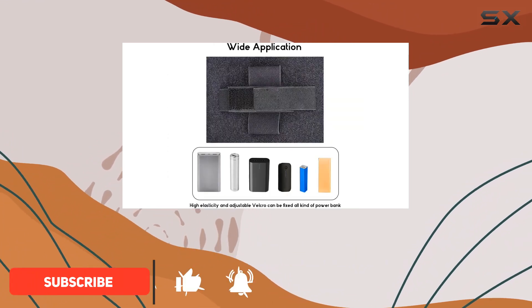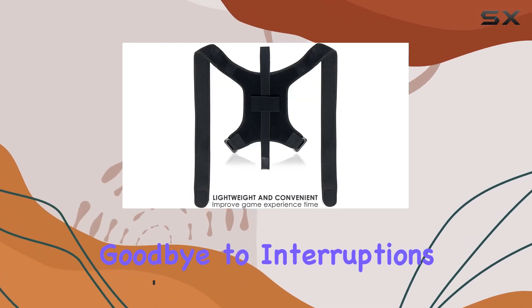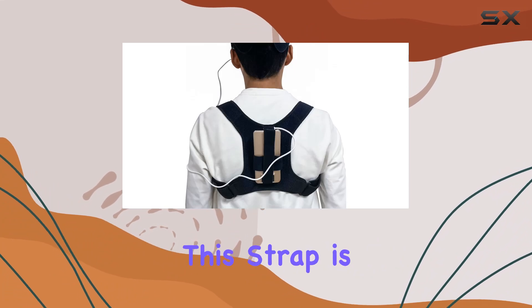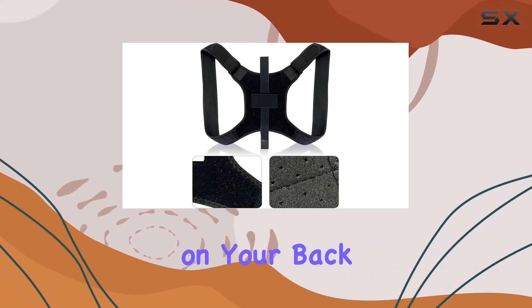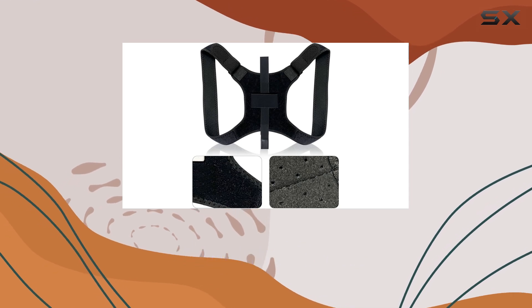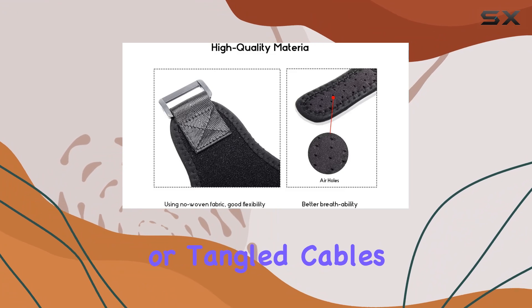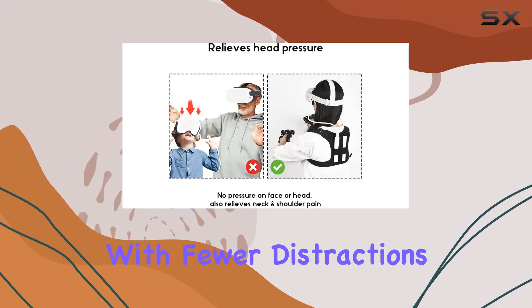With the ability to attach various USB-C power banks directly to your headset, you can say goodbye to interruptions caused by low battery warnings. What's particularly impressive about this strap is its focus on security. By positioning the power bank on your back, it not only reduces the weight on your head but also minimizes the risk of accidental disconnections or tangled cables during gameplay. This translates to a smoother VR experience with fewer distractions.